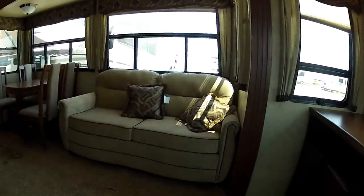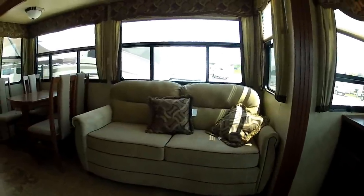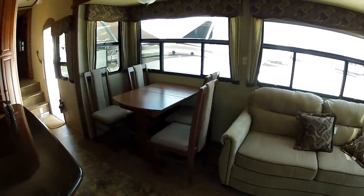Over on the super slide in the front, you're going to have the couch that'll fold out to a queen-size bed with an air mattress. You're going to have the freestanding dinette with four chairs.